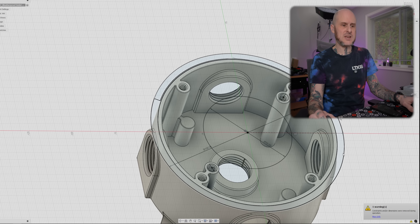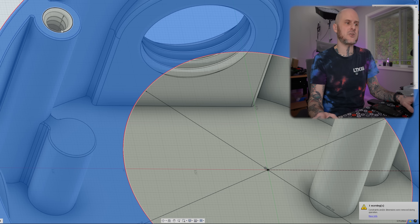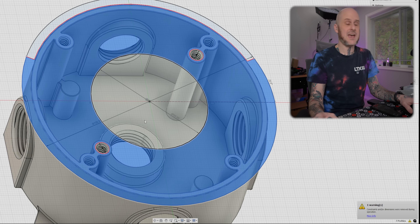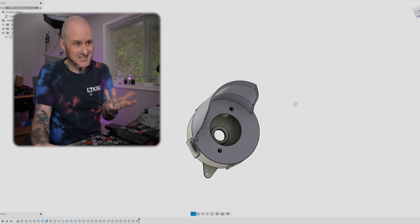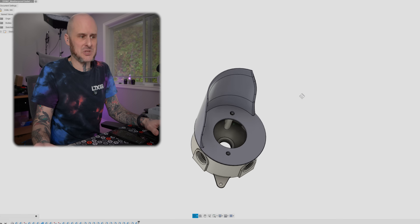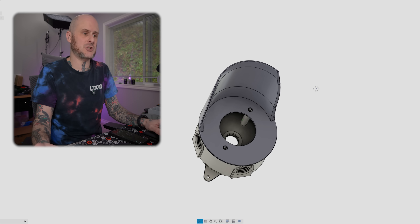With my rough shape created, I can select all the various sections that I don't need — so everything except the very inner hole for the wires to pass through and my mounting holes — and then extrude up my mounting plate. In the end, my final design is very simplistic but exactly what I need it to be: just a mounting flange with a couple of holes passed through for the camera to mount both the camera itself and this flange to the box.